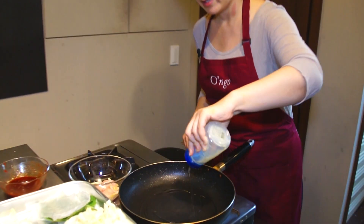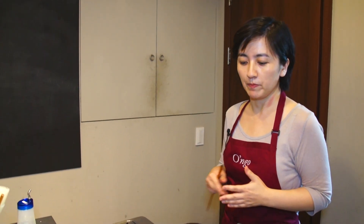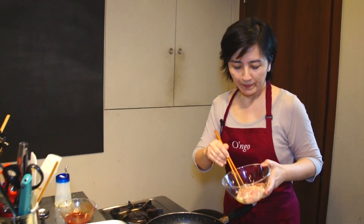Now we're going to sear the chicken. I heated my pan for about one minute until it's pretty hot. We're going to use about one tablespoon of vegetable oil. You can use any kind of vegetable oil you have at home. I don't recommend olive oil, because olive oil has a very strong Italian flavor and we're making a Korean dish — dakkalbi. Today I used canola oil. My chicken is now marinated and ready.